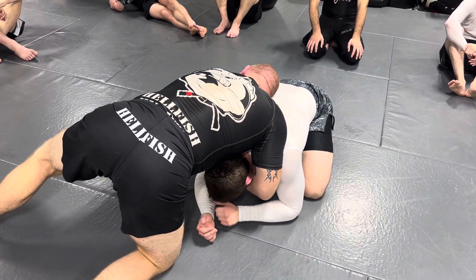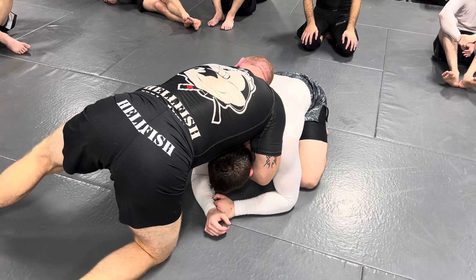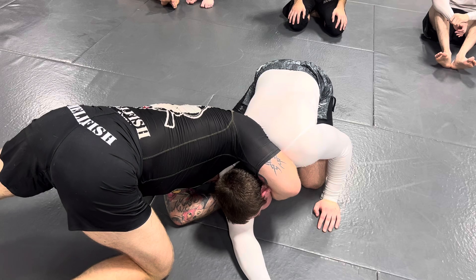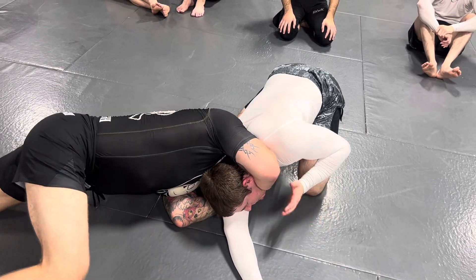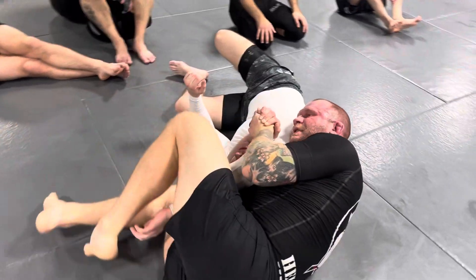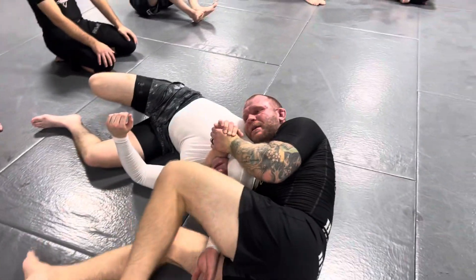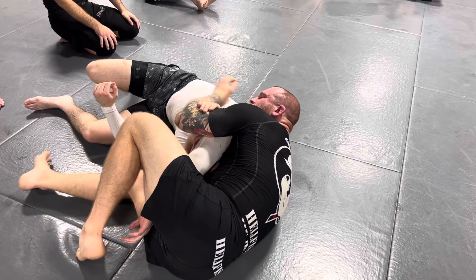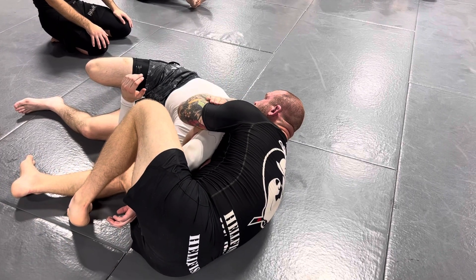I want you guys to drill this like this. Do the first choke — drill the elbow in, bring your head there. Make sure you focus on bringing your head close to his head so you can finish right here. And then when you roll and trap the arm, make sure you scoot your head a little bit closer to his head. You'll see it'll be much easier to lock your grip — that'll be a much easier finish.